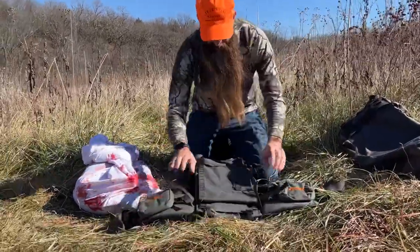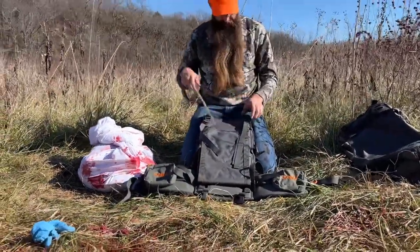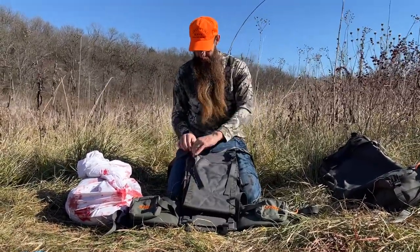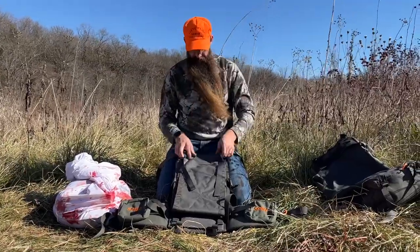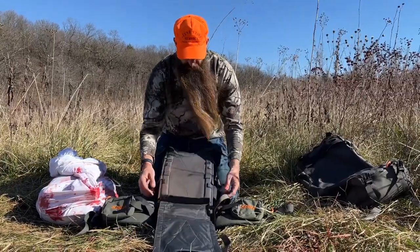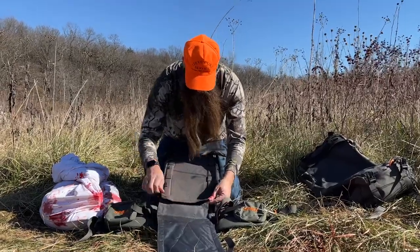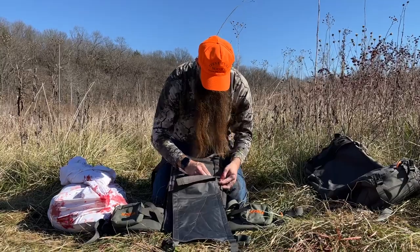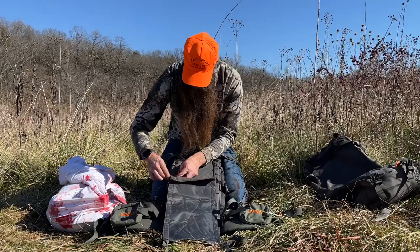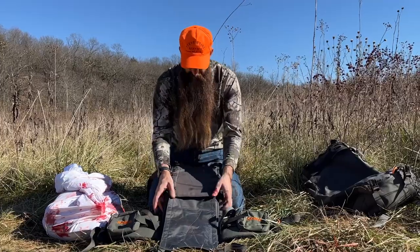We'll lay the pack frame down — got a little blood on this pack because we've been using it a lot this year. There are some quick releases on these straps up here that we can pop free and open up. This is our sling that's going to carry the weight of the meat. We're going to disconnect these from the bottom and move them up, because the closer you can get that weight to your shoulder the easier it is to carry — keeping your center of gravity proportionate.